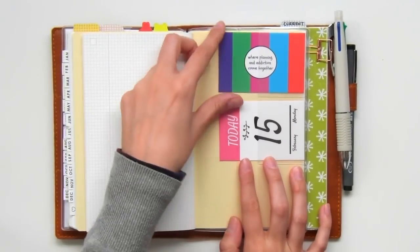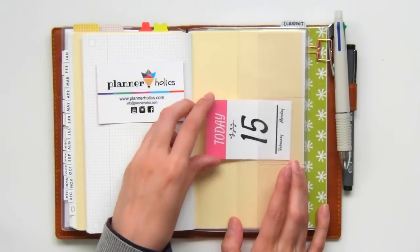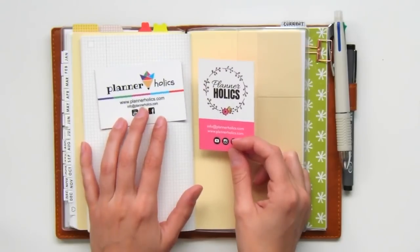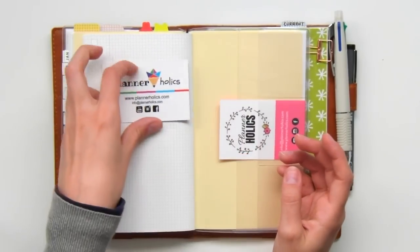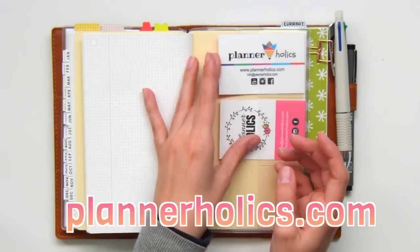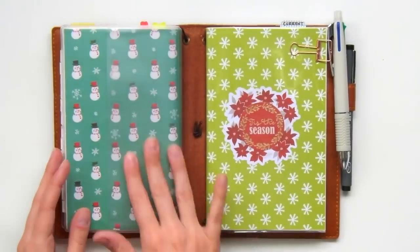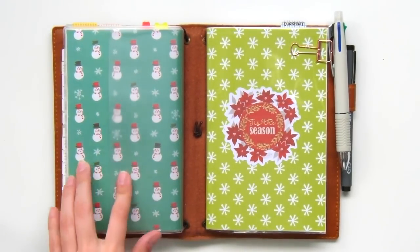In the card slots in the back, I've included my old business card and the new one. Many of you might know that my brand went under a makeover a few months back and I'm super happy with how it turned out. I'd love it if you checked out my website. So that's it for my main planner — I don't use the back pocket other than to stick some pretty paper once in a while.